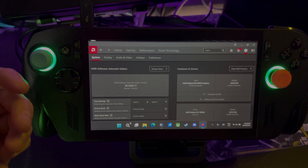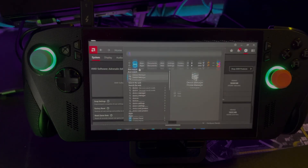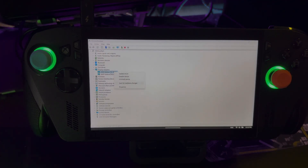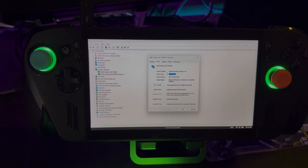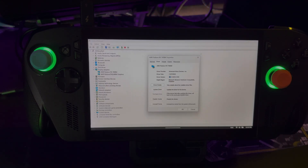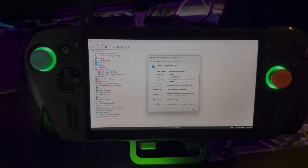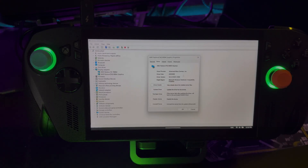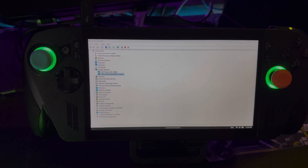The other thing we want to do is go into Device Manager — hit the search bar, type 'device,' and Device Manager should be the first thing that pops up. Go into Display Adapters and you can see it does recognize the One X GPU 2. But the driver is from 2024, so we need to update this specific driver. You can't just plug it in and let it go — it doesn't work that way. Under properties for the 890M, which is the iGPU for the Z2 Extreme chip, the driver date shows September 8th, 2025.